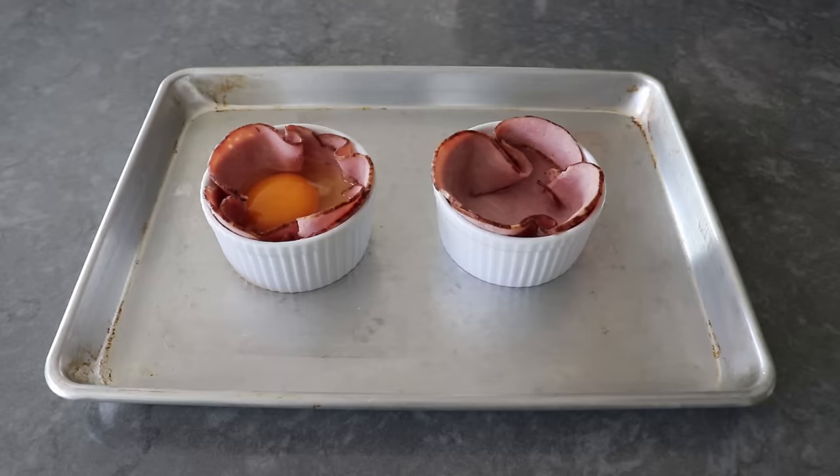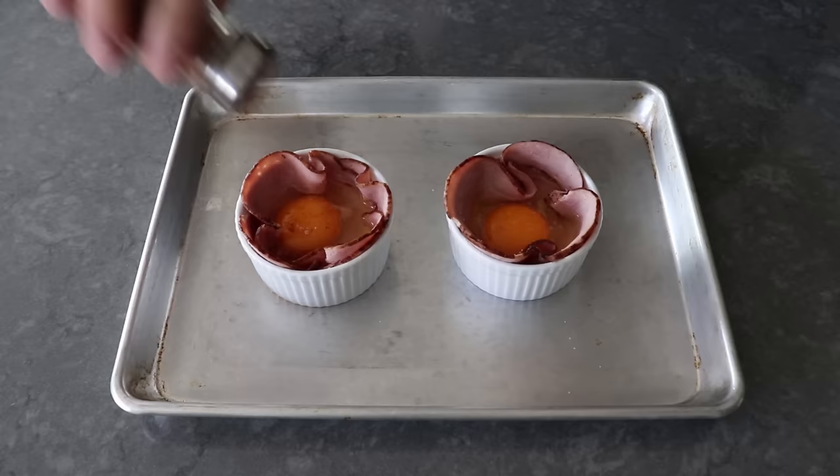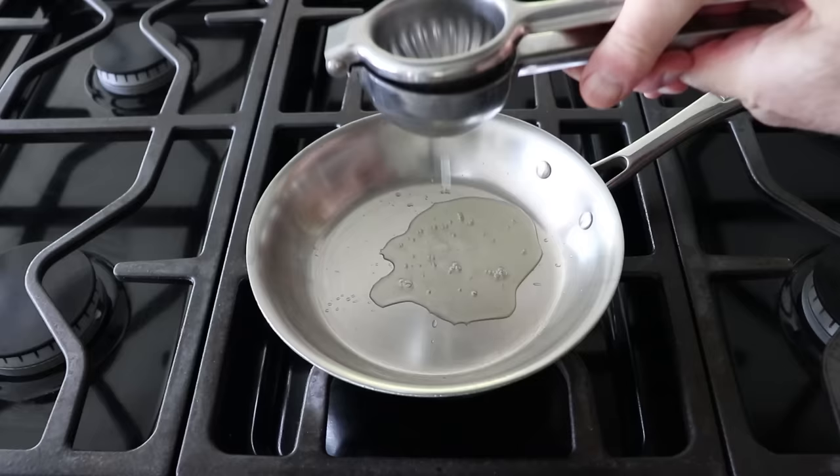Then before these go in the oven, we'll go ahead and season them up with a pinch of salt, as well as a couple shakes of cayenne, which is optional here, but also mandatory. And once we have those seasoned up, they are ready to transfer into the center of a 350 degree oven for about 20 to 25 minutes, or until they look a very specific way, which I will show you. But in the meantime, let's go ahead and make this very simple lemon butter sauce.